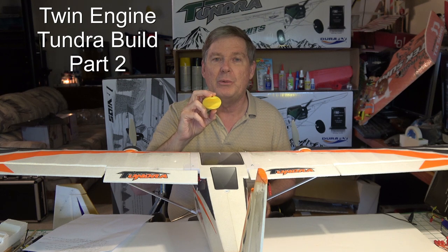But before we do, let's go ahead and glue the nacelles onto the wings, because that's what a Tundra Twin is all about — two props. So let's do that first.